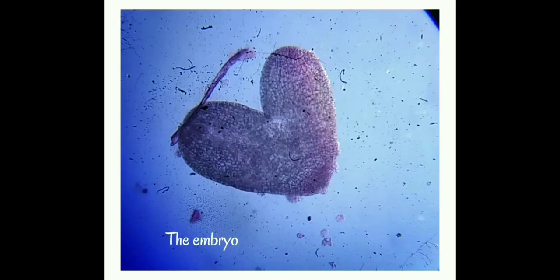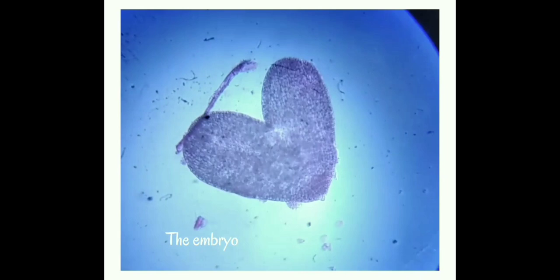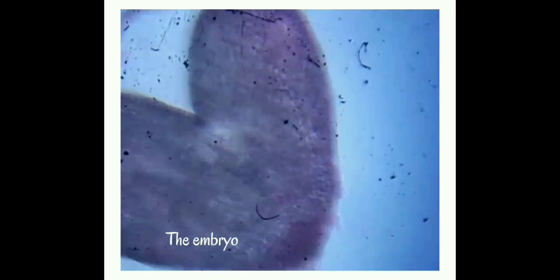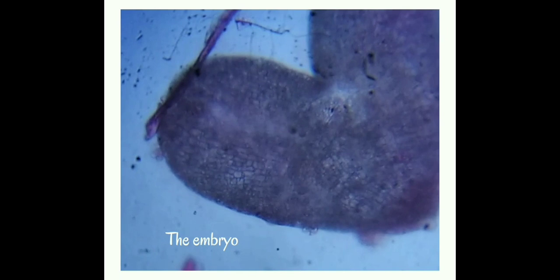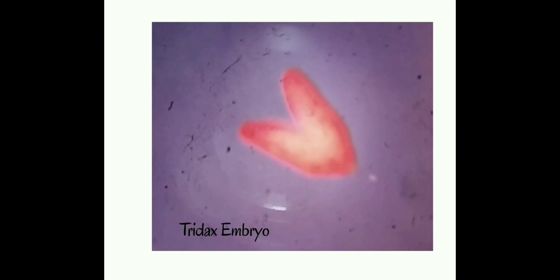This is the embryo, which is a heart-shaped structure. Mount these embryos with glycerin and with the help of a cover slip, and observe under the microscope. This is the mature embryo.